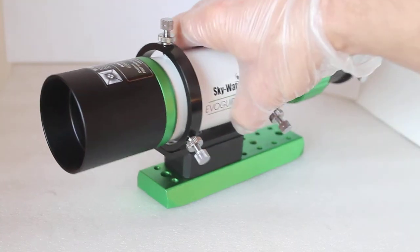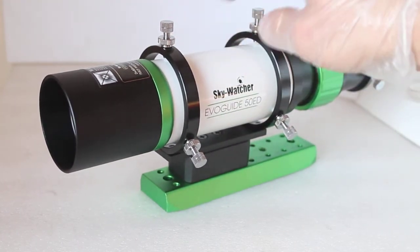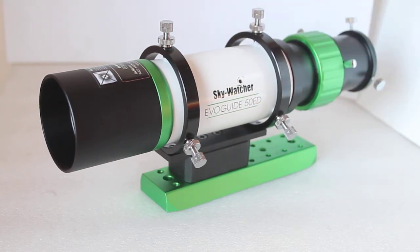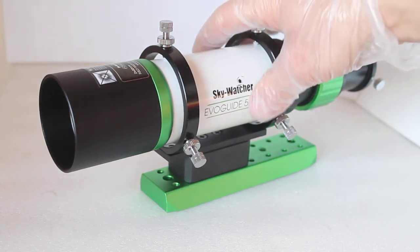Howdy folks, thank you for tuning in. Today we're having a look at my first video of 2021 — a quick look at the Skywatcher EvoGuide 50ED guide scope version 2.